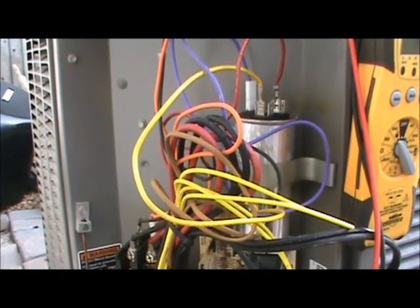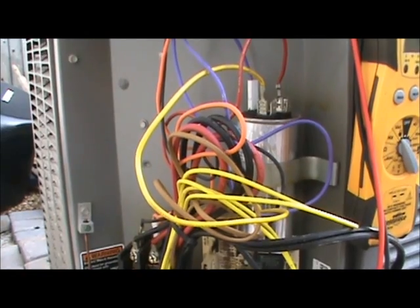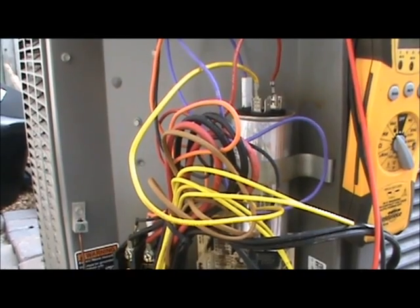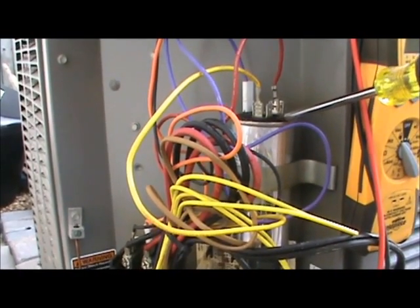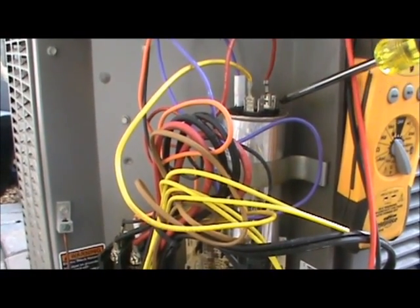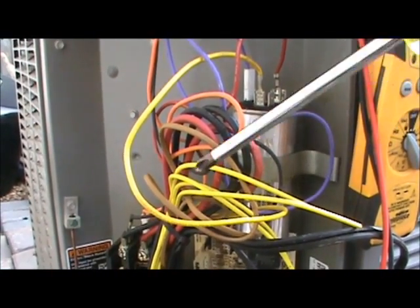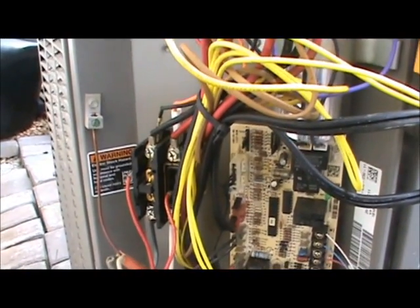To check your compressor, it's not practical or efficient to take the entire unit apart and unplug the compressor plug. Instead, you measure resistance by locating the three wires that go to the compressor. The first comes off the capacitor - the terminals are labeled HERM for hermetically sealed compressor, FAN for the fan, and C for common. Find the HERM terminal and trace back visually from the compressor. In this case it's the yellow wire coming off the capacitor.